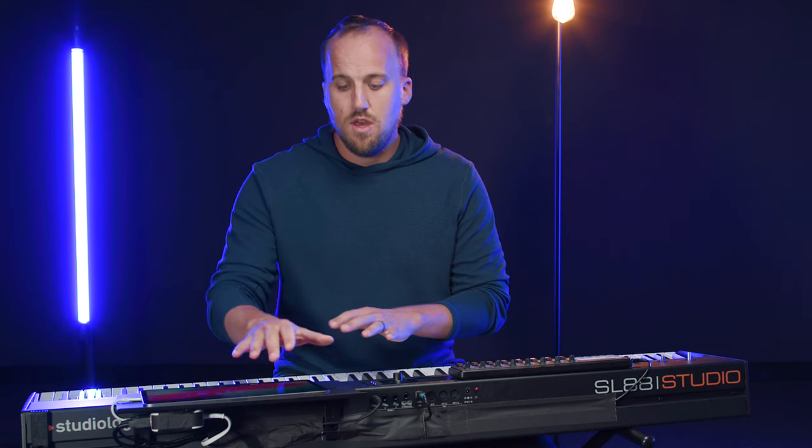In this video, I'll be giving you my first impressions of the Sunday Keys iPad app. And when I say first impressions, I mean very first impressions. This is the first time I'm sitting down — I'm gonna open the app in a few moments here and try it out.